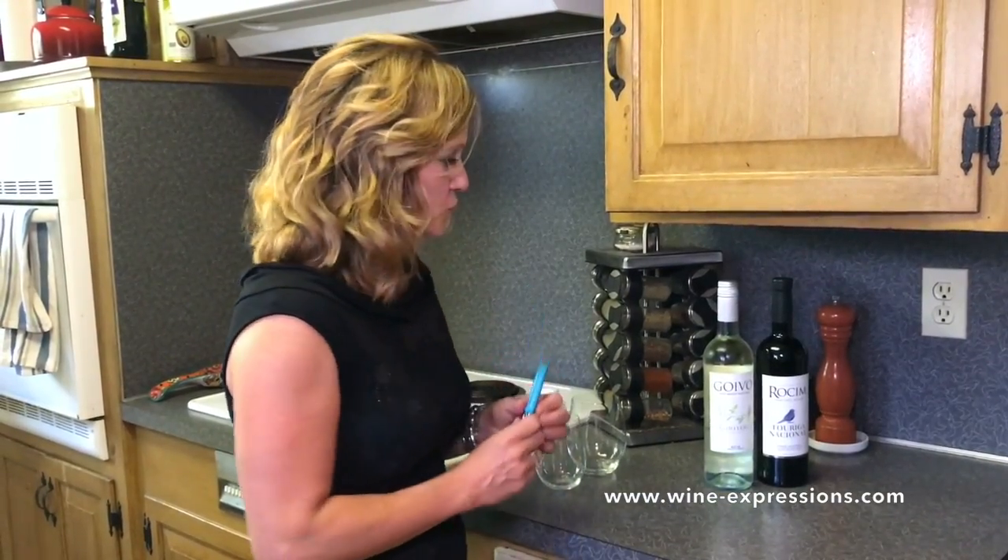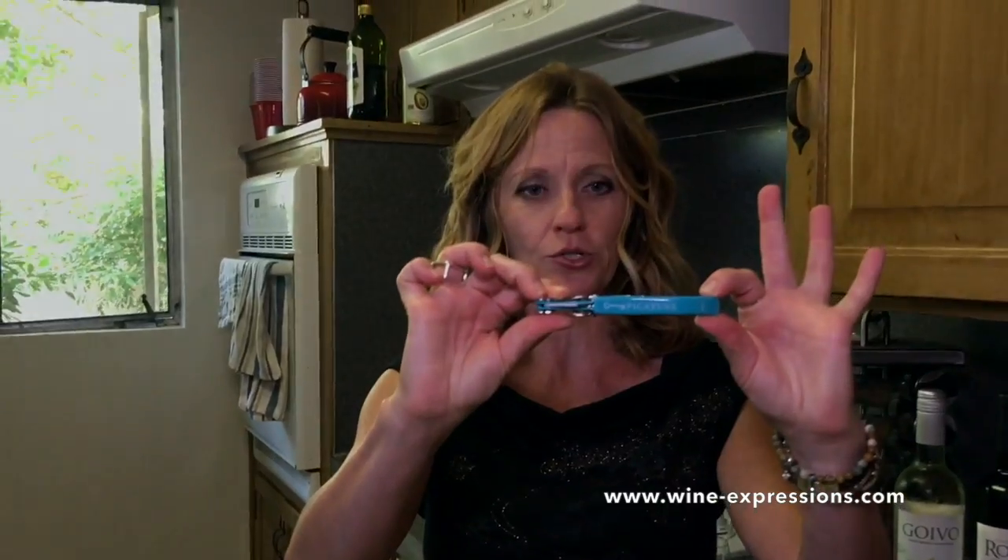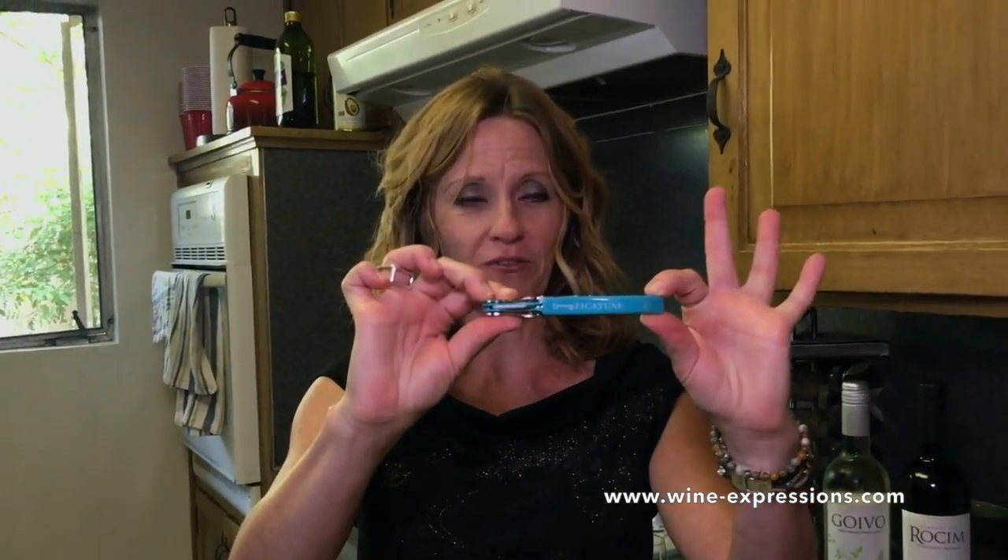My tried-and-true method for opening wine is called a waiter's corkscrew. Blue is my favorite color and my friends at Picayune Winery up in Napa actually gave me this one — you can easily find them, very inexpensive. I'll put a couple of links in my comment section.